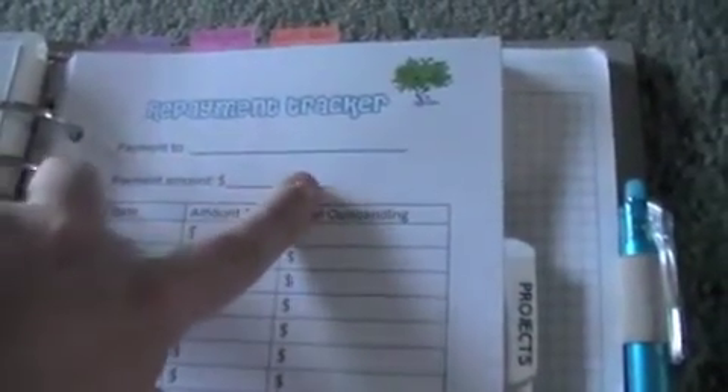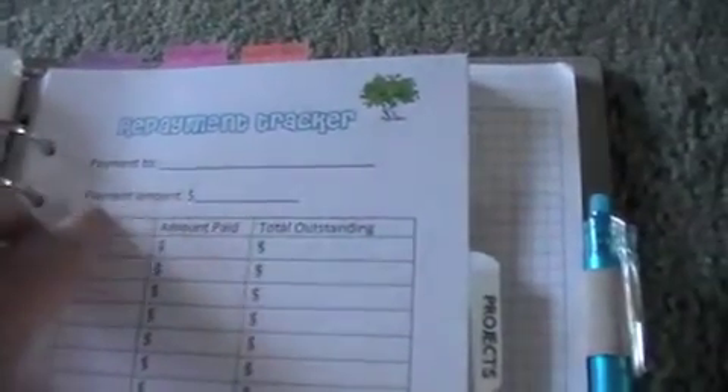I have a notes tab with some blogging information and paper. Then a financial tab with the big version of the online shopping tracker I showed before. I also have a financial tracker where you put the date, what you have, how much, whether money is going in or out, and what it was for. There's also a repayment tracker - if you owe money to someone, you track the date, the amount paid, and the total outstanding. I did this last for our wedding.